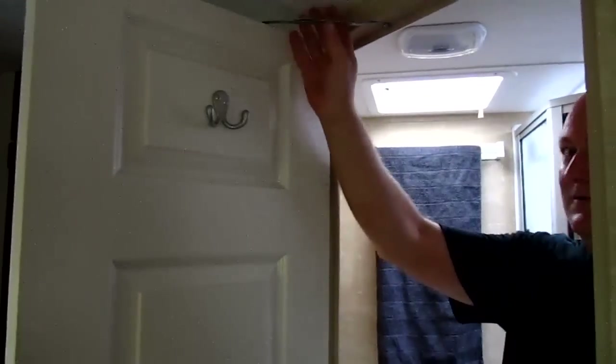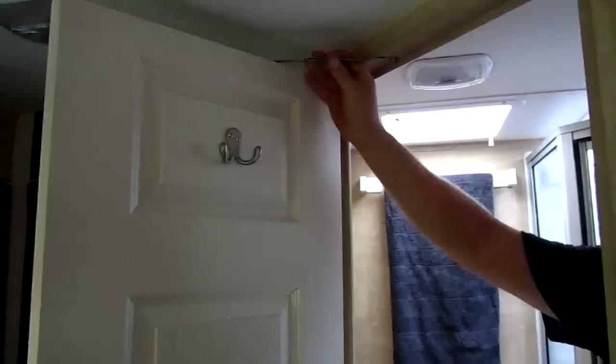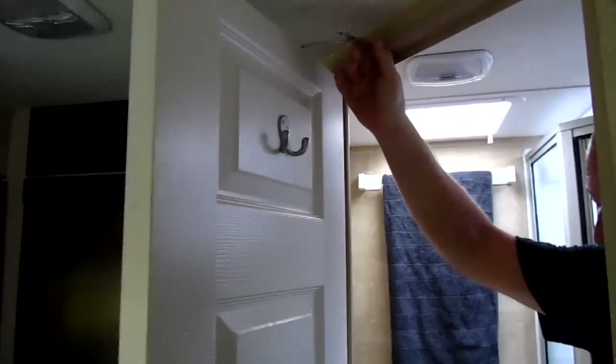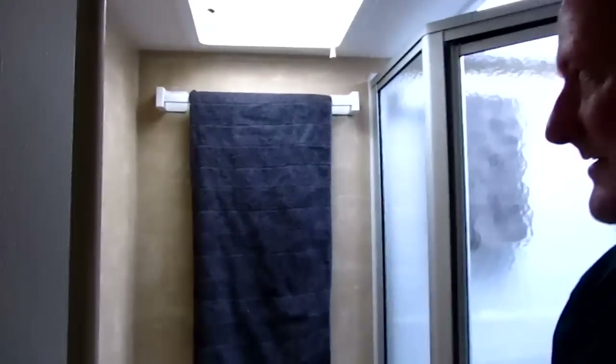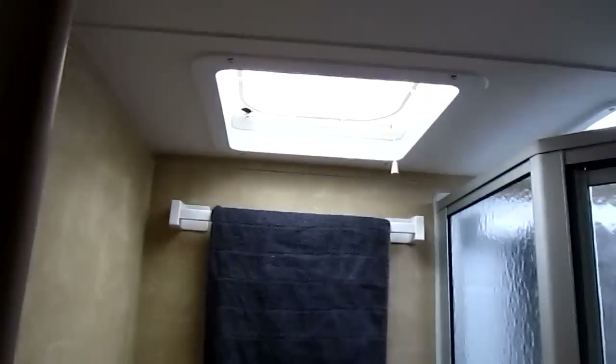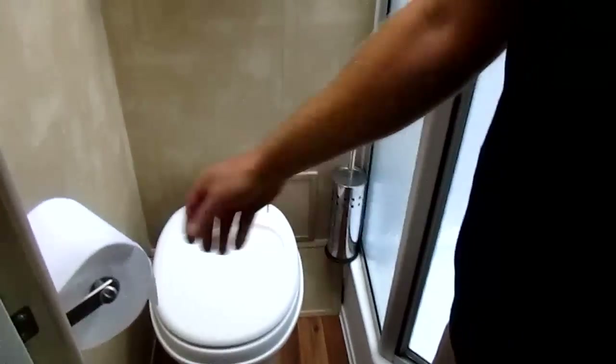The bathroom door has a limit stopper installed so the door doesn't hit the fridge and stays open if you're on a slope. A grab rail has been installed. The toilet brush has been attached to the wall. A toilet paper flap installed to stop unrolling during travel.